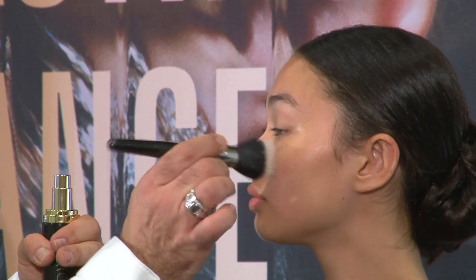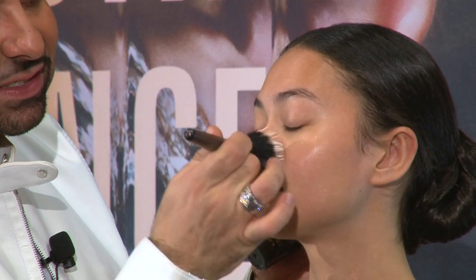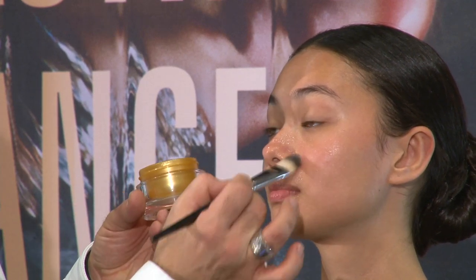Moving then into my serum, I'm just going to dab this on with a stipple brush and stipple it in because I want to massage the skin. It's important that you massage the skin. It's the Autopilot Radiance — it's a gel-like formula. It tastes delicious.